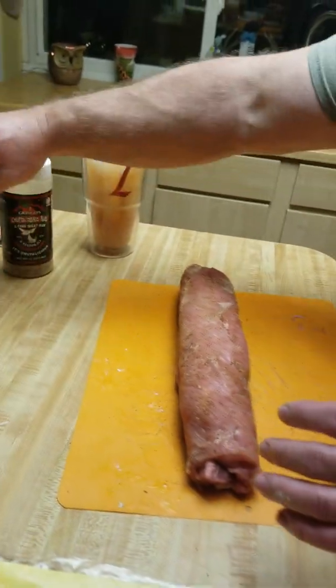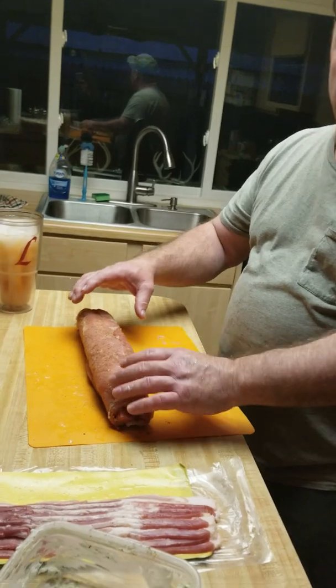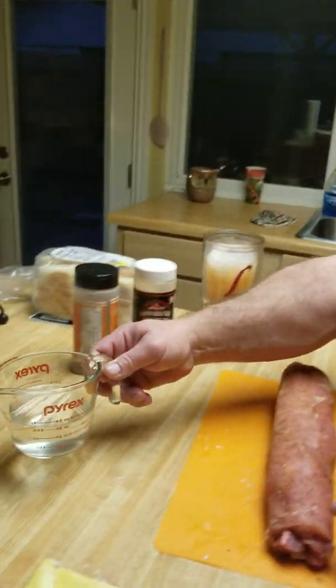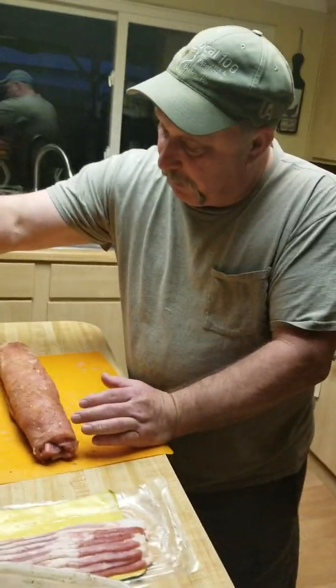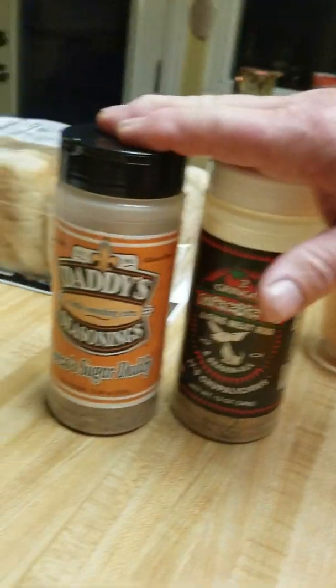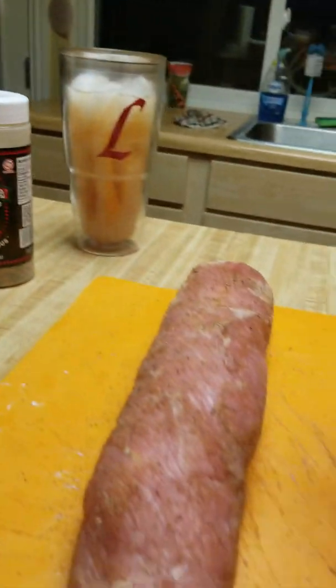What you want to do is take this and bacon wrap it and use toothpicks. I like soaking my toothpicks in water so they don't burn. I used Jalapeño seasoning on the inside and put this Daddy's on the outside. You can use any seasoning that you'd like. Then we bacon wrap.